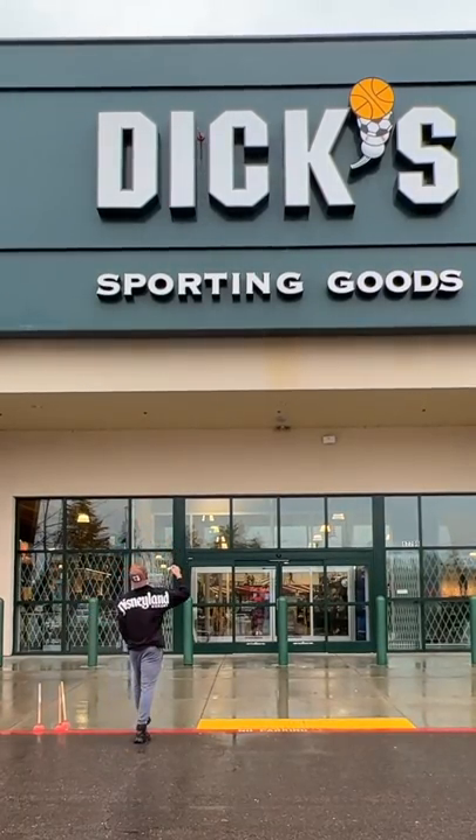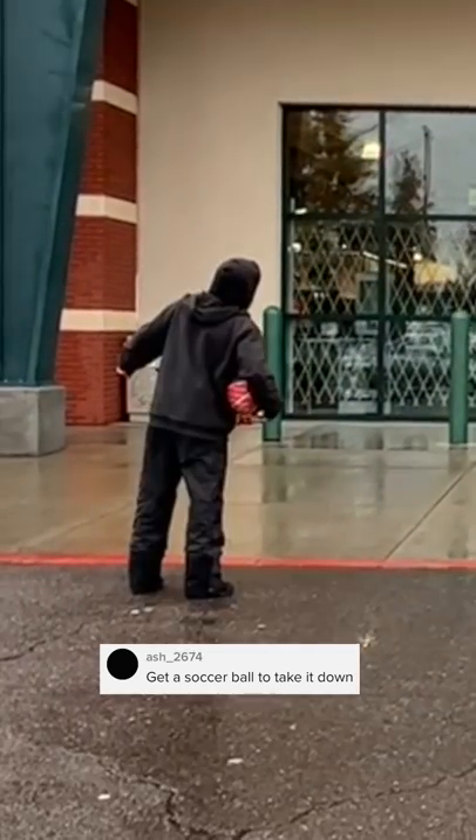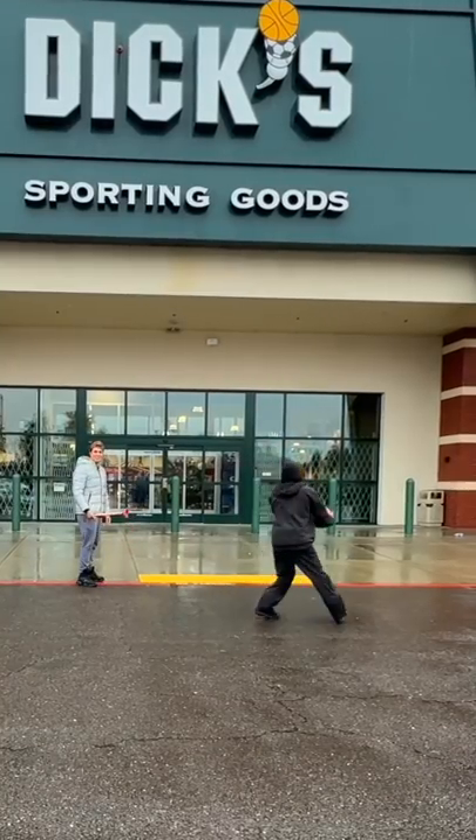I completely failed this plunger trick shot, so this is how I took it down. The guy that was watching me had a basketball, and so many of you guys have commented telling me that I should use a ball to knock them down, so we're going to actually give it a shot.